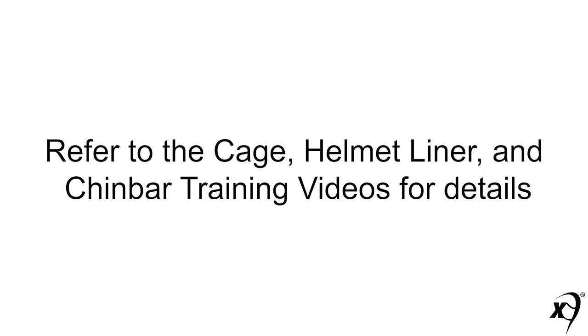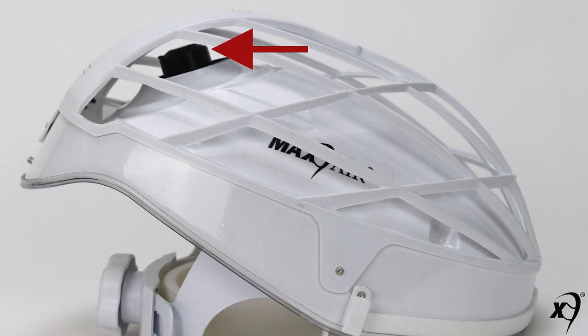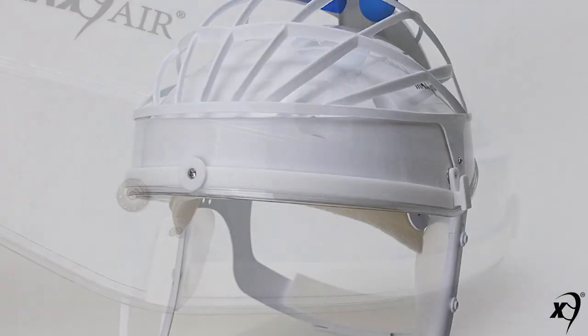Details of the cage, liner, and chin bar are covered in their separate videos. The cage provides protection for the motor blower during shipping and is left on the helmet during use as a filter frame for all hood outfits. The front, right side, and left side lens mounts are the mounts for all PR hood lenses. The side and rear top snaps are for attaching the cage to the helmet.